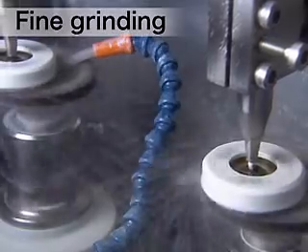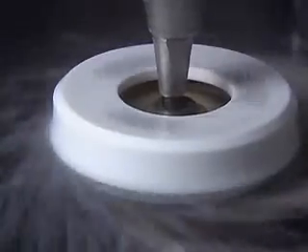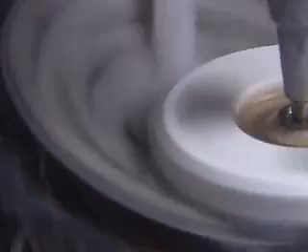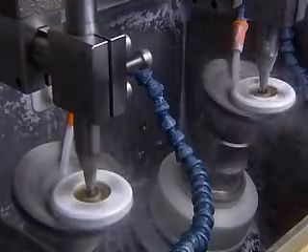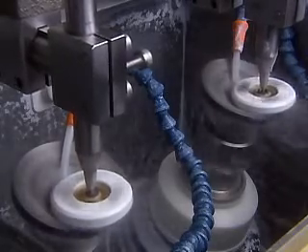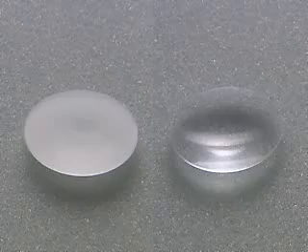Following rough grinding, the lens is subjected to fine grinding. The surface of the lens is ground with high precision using an artificial diamond pellet platter to attain proper roughness and surface curve. To reduce the time factor and enhance the precision of the polishing step which follows, precision in the order of one one-thousandth of a millimeter is required during this step.